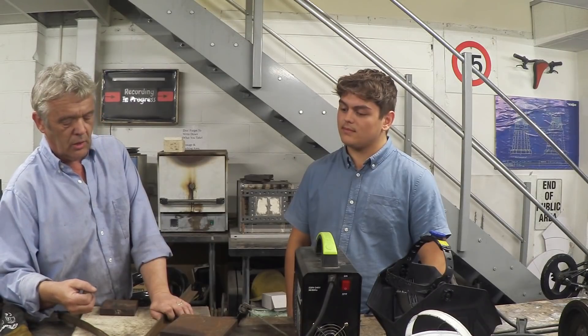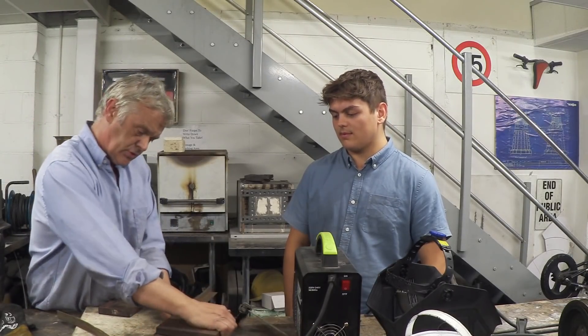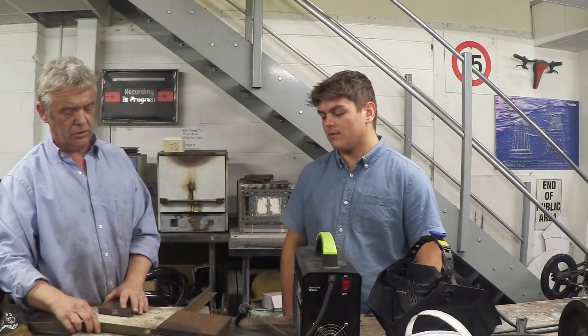You're going to be sticking and the metal is going to want to pull all over the place, so put a load of weights on it to make sure it can't move. A big old pile of steel on there — line that up, big old pile of steel — and you're ready to go.